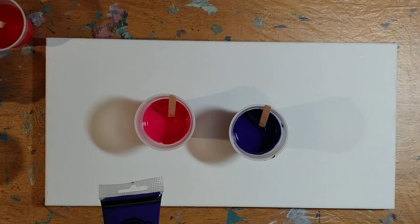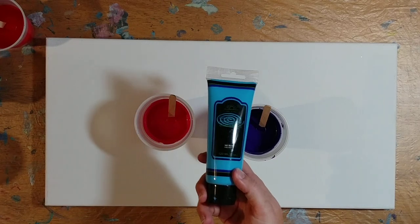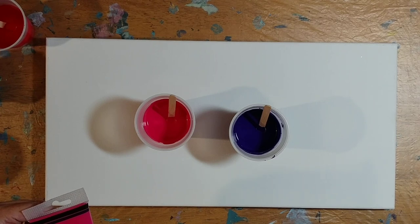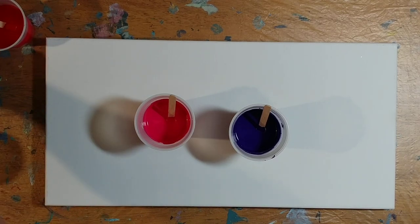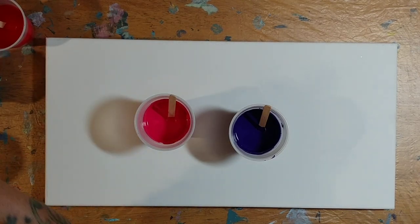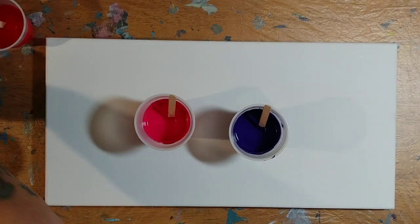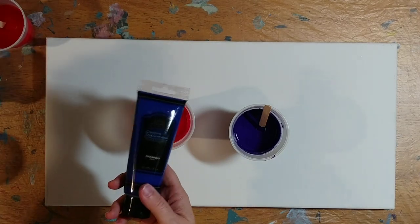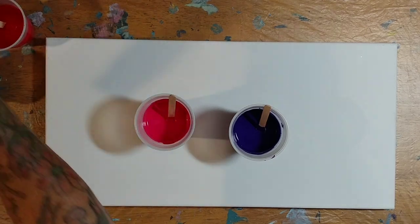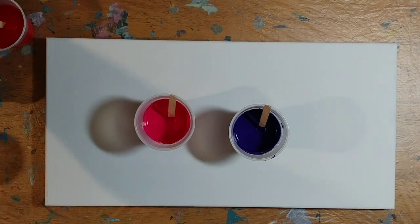We've got the Dioxazine Violet — and yes, I said that three times in a row quickly. Sky Blue, this pink right here is the Quinacridone Rose — another one of those tricky names. Permanent Red, Light Green, Cerulean Blue, Phthalo Blue, Purple Lake, and last but not least, Cad Yellow, which is the same as Cadmium Yellow.